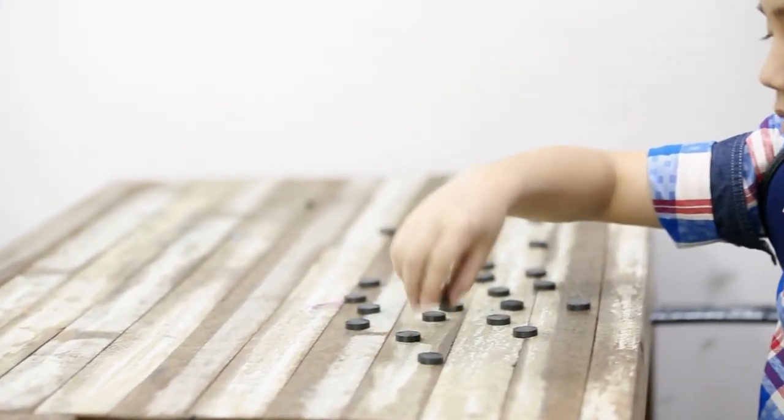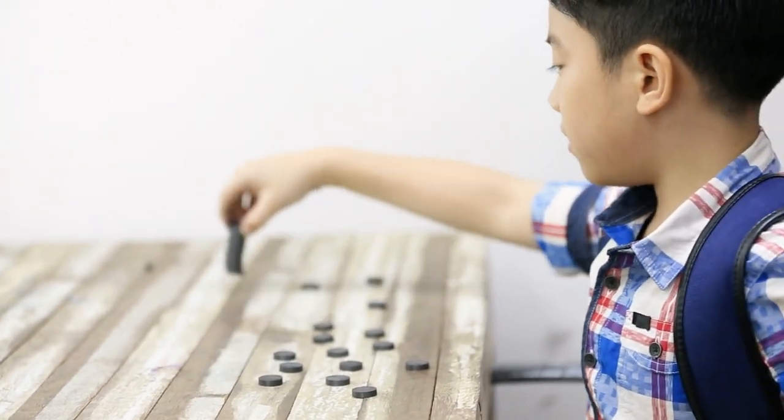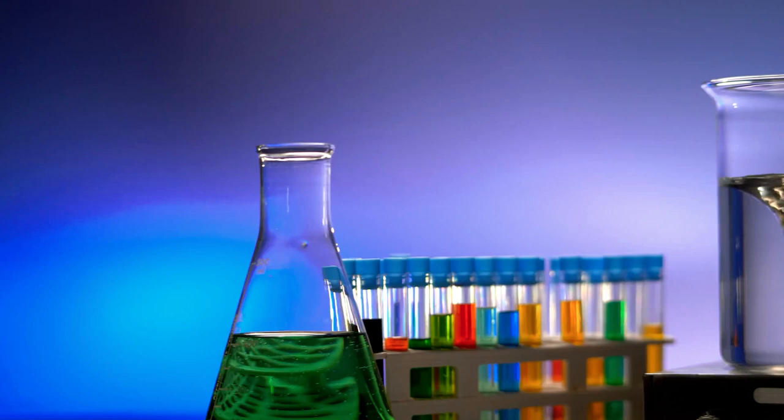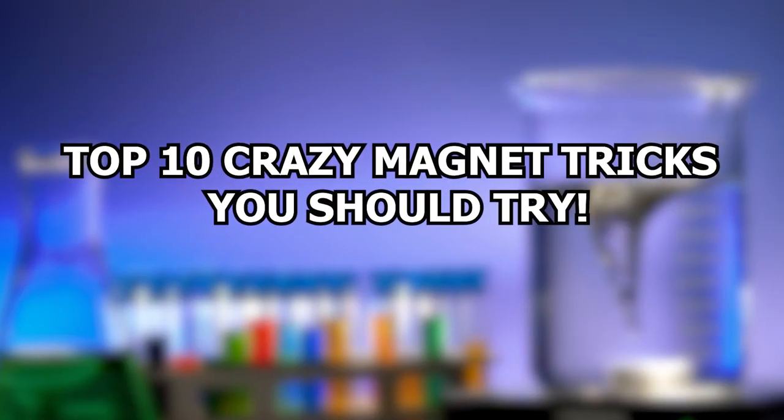However, after some time, observing them attract each other may become dull. If you want to try something new and exciting, this video is perfect for you. Prepare to be astounded by these 10 incredible magnet tricks that are definitely worth trying out.